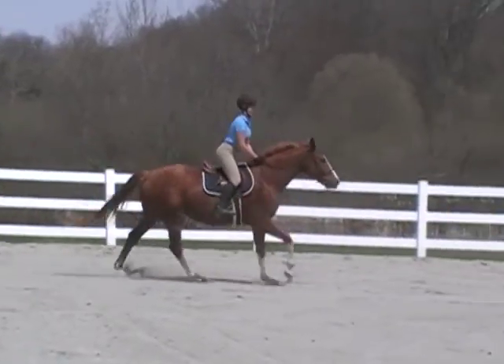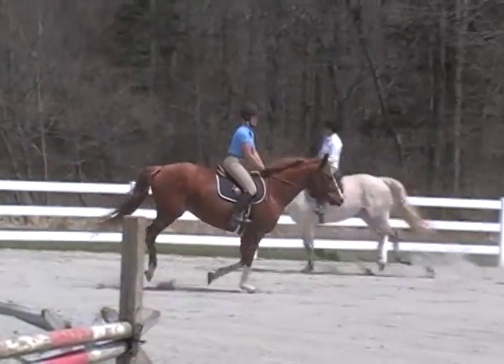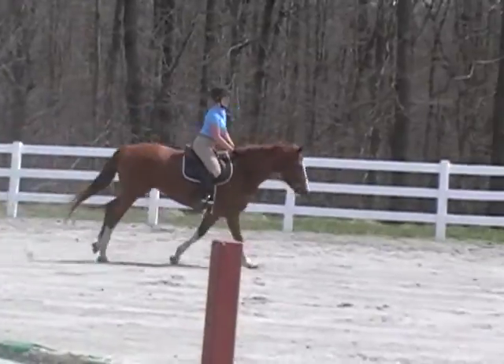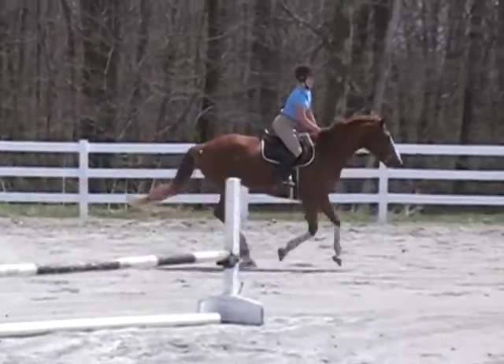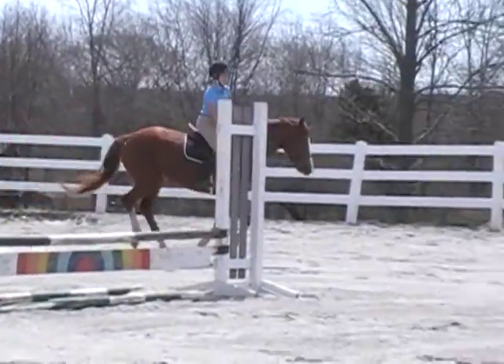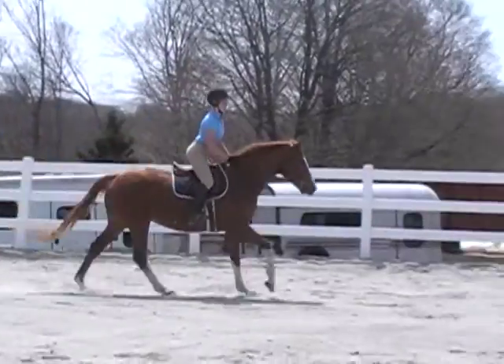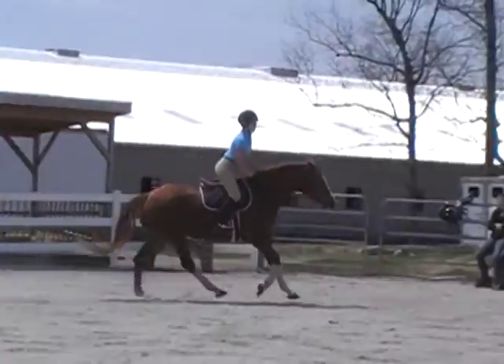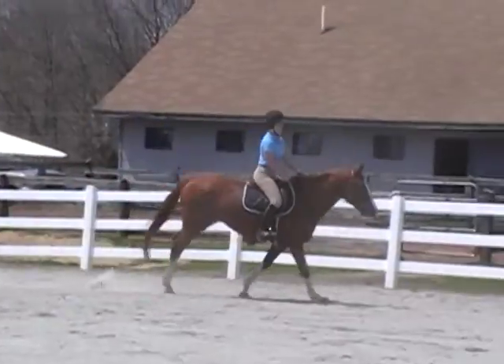She gets a little heavy on one side. You can take a feel of her and get her to soften a little bit, but then give back as soon as she gives in. You can take a little feel of the right side here. Good. And now give. And when she gets into a program, that's how she canters around the course, just like that.